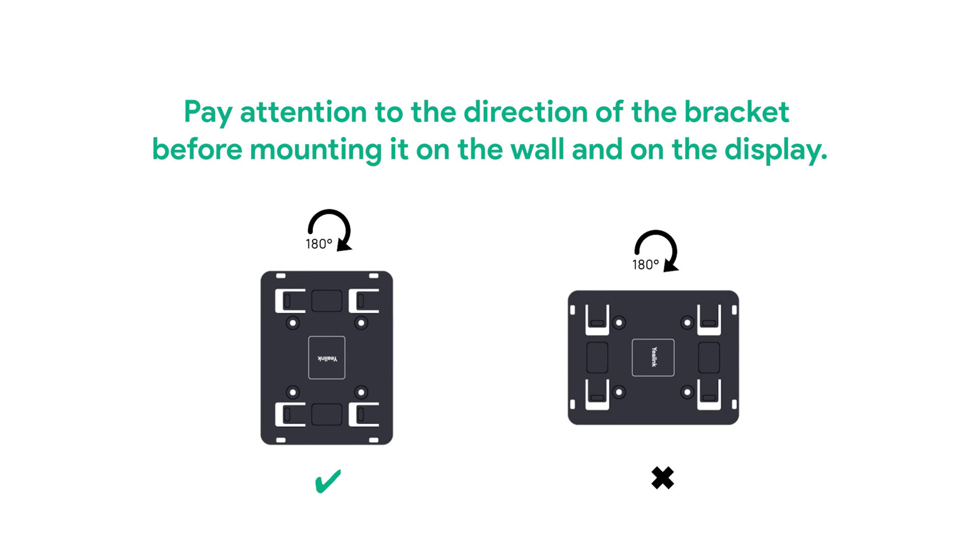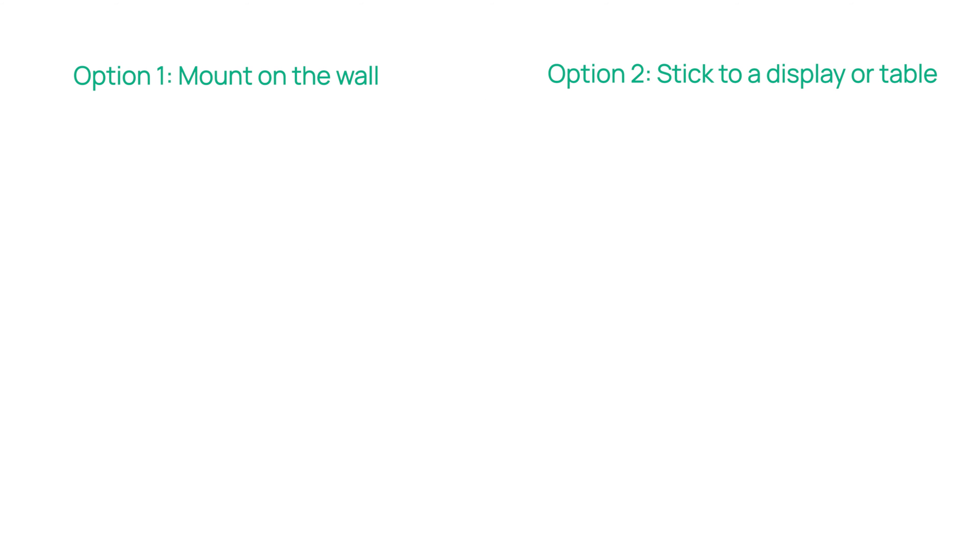Start M-Core Pro. Remember to connect all devices to a power supply.